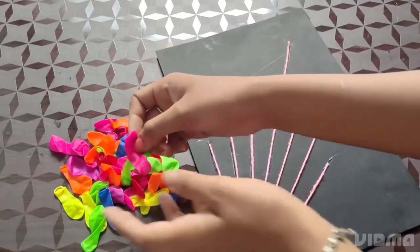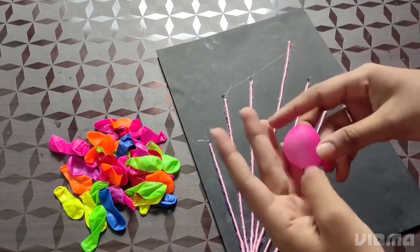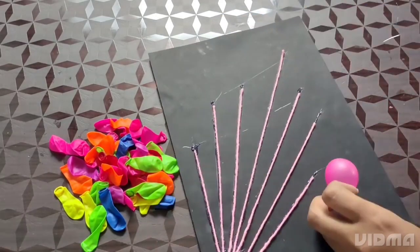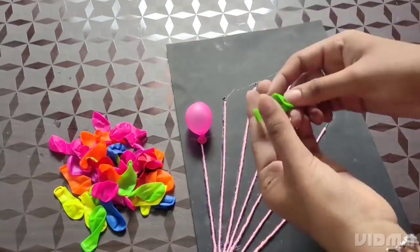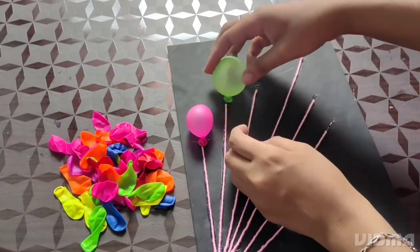Now we have the balloon. I have a little red flag. We have a little red flag. I will put the balloon in the corner.